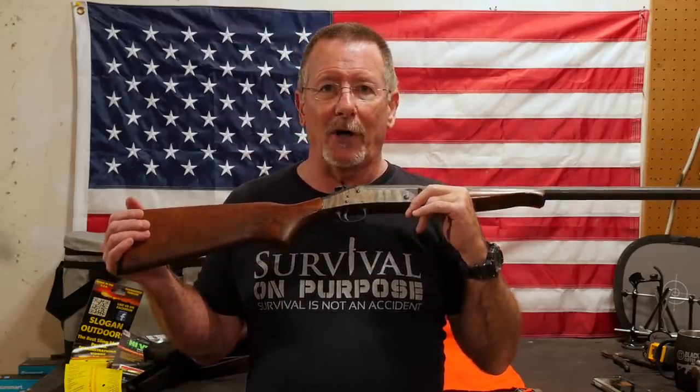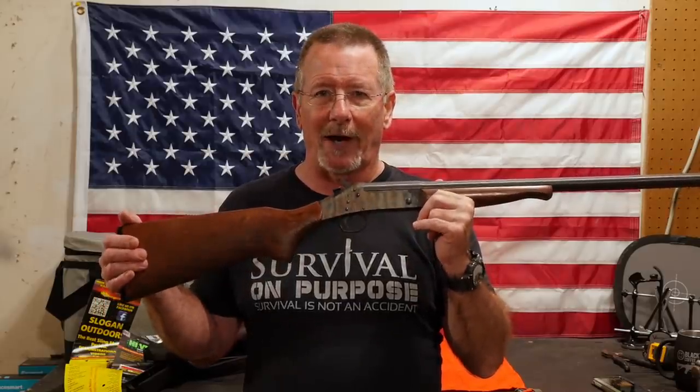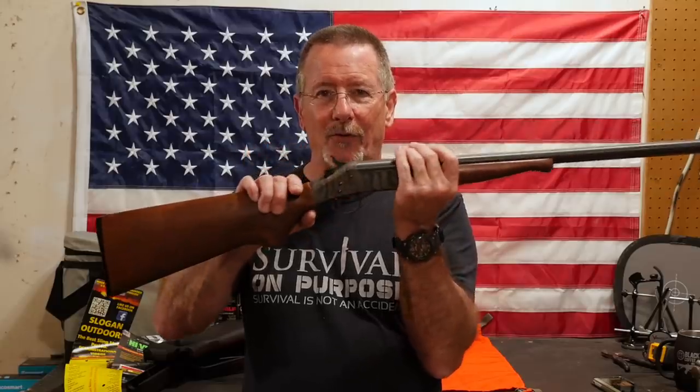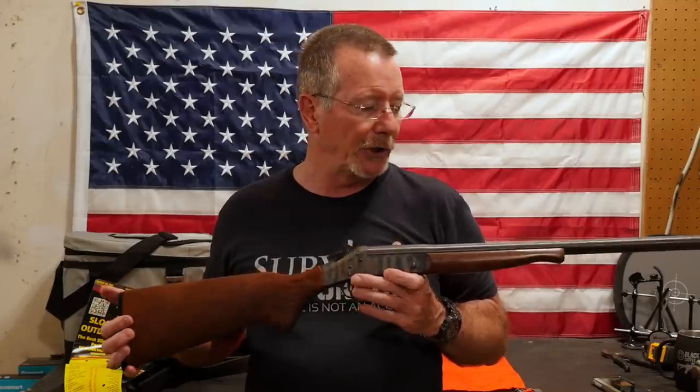However, YouTube will not allow me to show on camera any modifications or alterations to a firearm. So I can't show you the process of changing this to a survival shotgun. I can show you the shotgun now, I can show you when it's finished, and I can show you the components we're going to use.